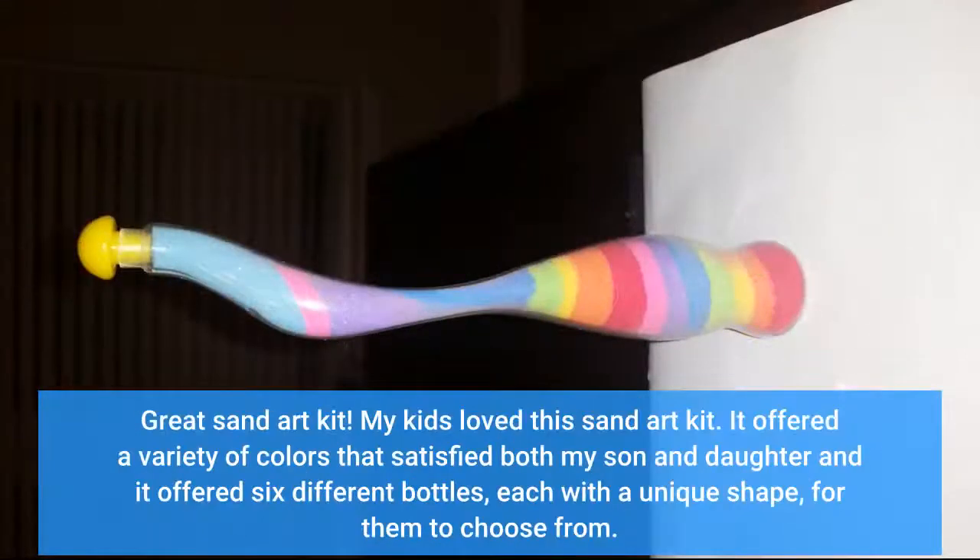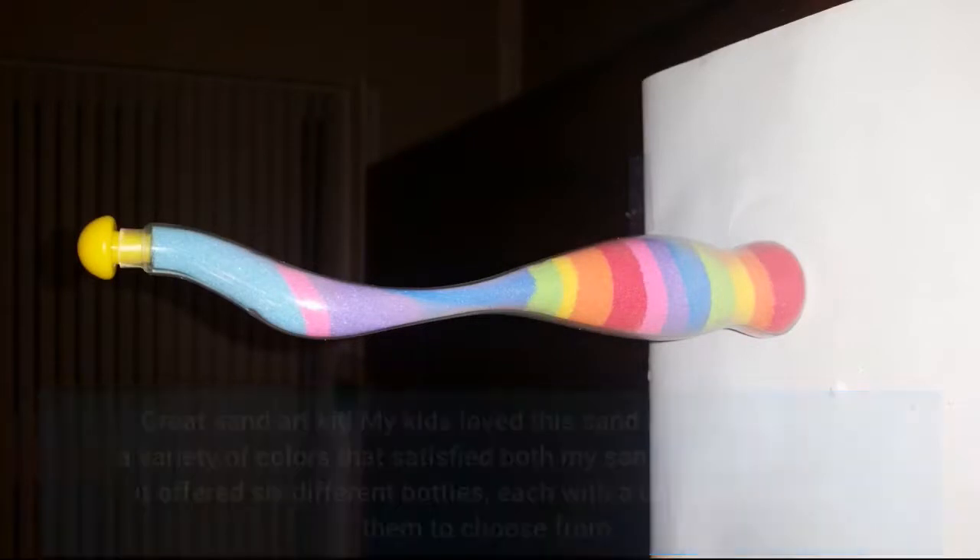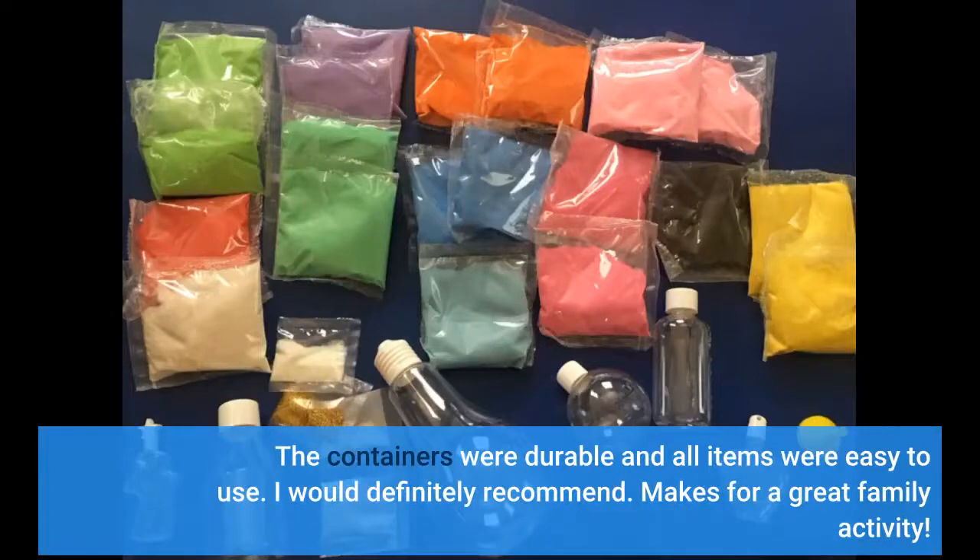Great sand art kit. My kids love this sand art kit. It offered a variety of colors that satisfied both my son and daughter, and it offered 6 different bottles, each with a unique shape, for them to choose from. The containers were durable and all items were easy to use. I would definitely recommend.